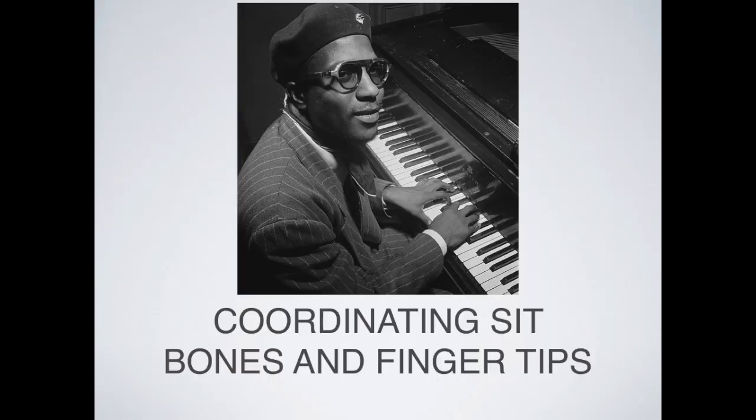Now let's all imagine we're playing a piano. Each time we play a key with a finger, there's a corresponding movement in our sit bones. For every finger movement, we're also moving on our sit bones. The movement isn't just in the hands — it goes through the whole body. The whole body is involved with making music. See if that feels different from your habitual way of moving.